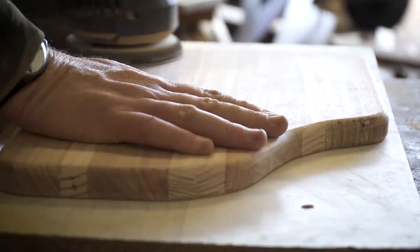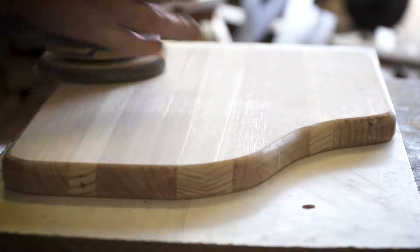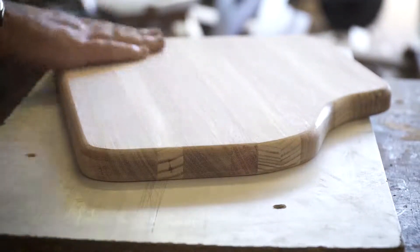Once it's all routed, it's time for a final sand. I use 240 grit sandpaper with the orbital sander, then I use 320 grit sandpaper by hand over the faces and also the whole sides on both faces and all the edges.